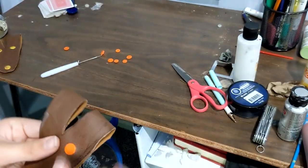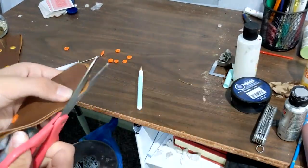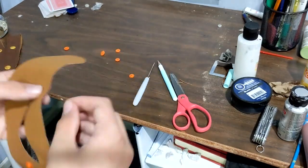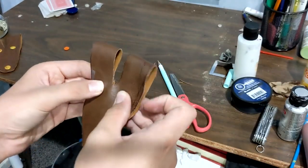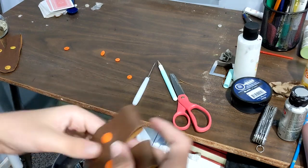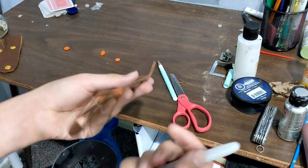Now we're just going to do the rest of the snaps. There's going to be one here and here. Now we have those two snapped together and they look good — they can come undone if you need to unfold it. We're going to move on to doing one right here, just to let you know where the next hole is going to be.